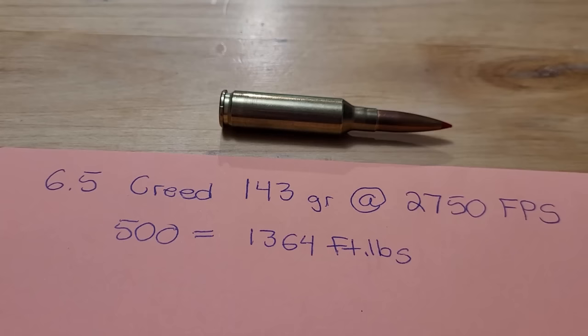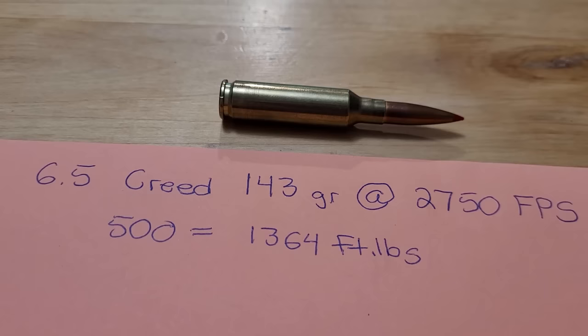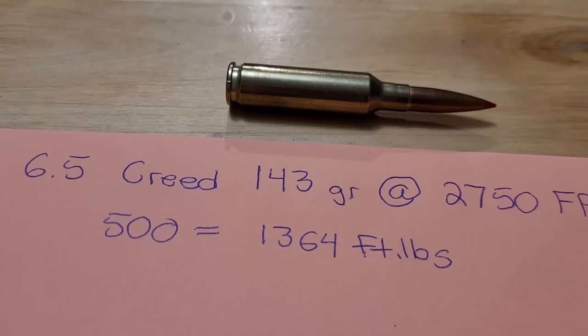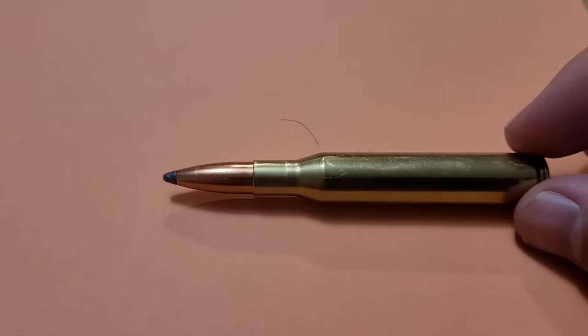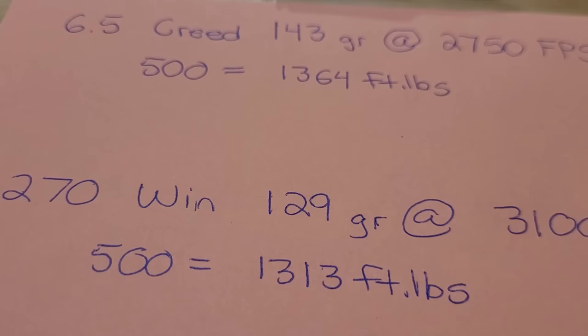To show what kind of holds the 270 Winchester back, I'm going to compare it to one of the most popular — and overhyped — cartridges: the 6.5 Creedmoor. This is hand-loaded info: a 143 grain ELDX at 2,750 — you could probably get a little more with a longer barrel. The 6.5 Creedmoor definitely isn't as flat-shooting as a 270 Winchester, but its high BC bullets start making up for that. Once you get out to 400 and 500 yards, your energy is 1,364 foot-pounds. Compare that to the 270 with a more traditional bullet — the 129 grain LRX at 3,100 feet per second. At 500 yards, the 6.5 Creedmoor has more energy. The 270 Winchester's lower BC bullets can't keep up with the 6.5 Creedmoor's high BC bullets — until now.